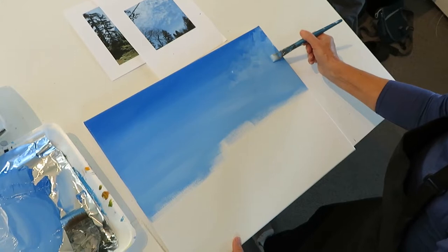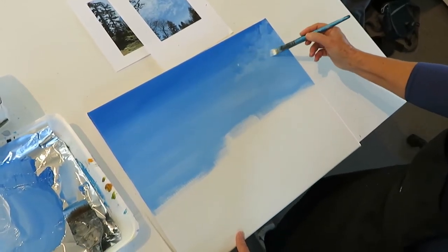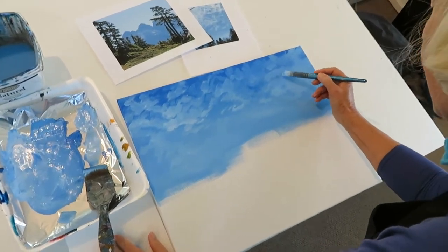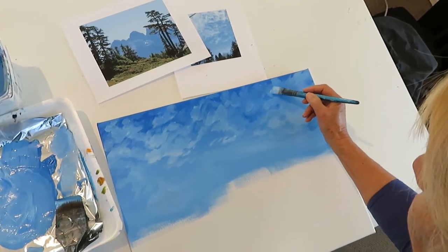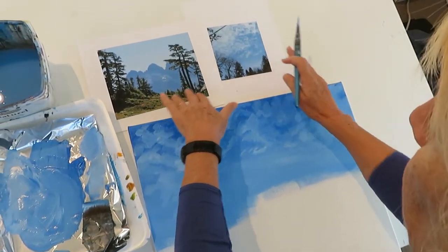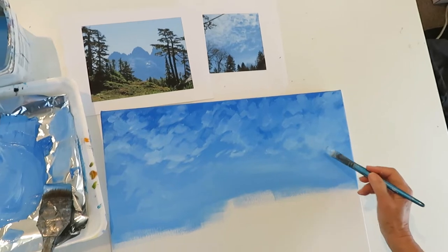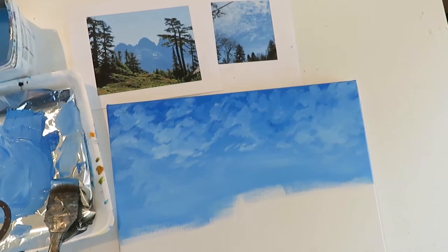I'm just going in while it's still a little bit damp in the original blend. Now I'll just put a few more highlights into the clouds and then basically leave it to dry before I start on the layer of mountains — just making a really light fluffy sky. I've combined two photographs and brought the sky from a different photograph into this one because I thought it would just add a different touch to the painting and give it a more interesting sky.